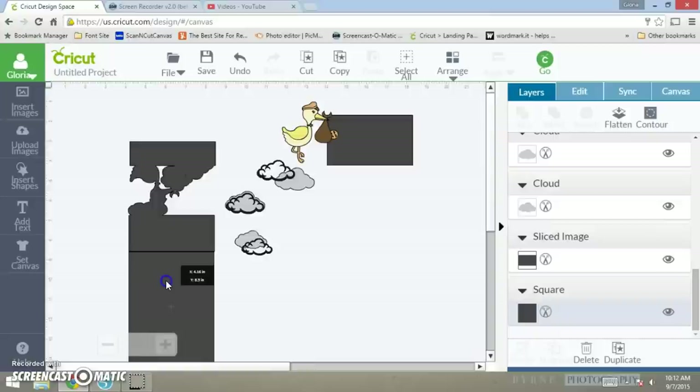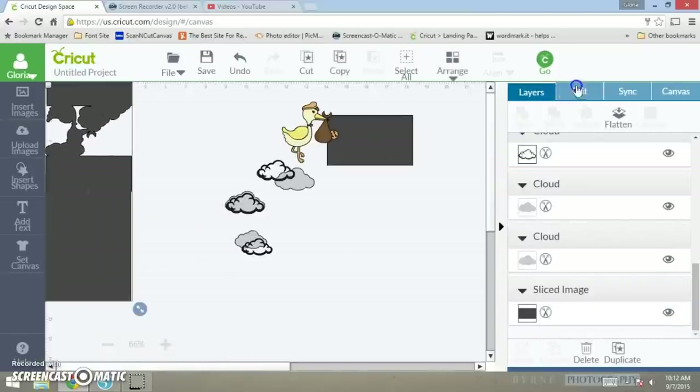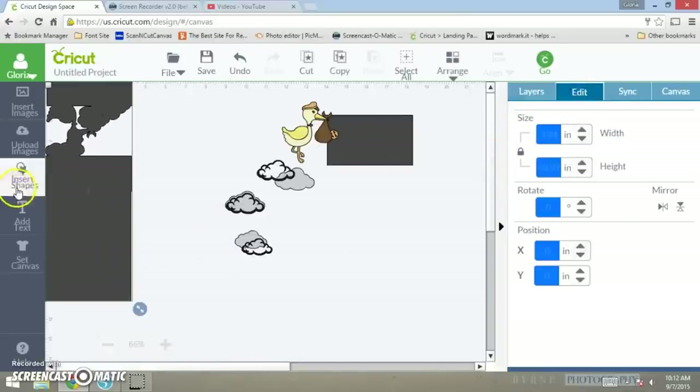You want to have it butted up just like that. Then take both of the shapes and weld them together. Now you can see your image — this is our card base and it's measured at four and a quarter.